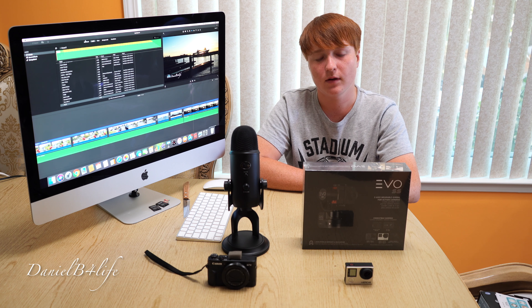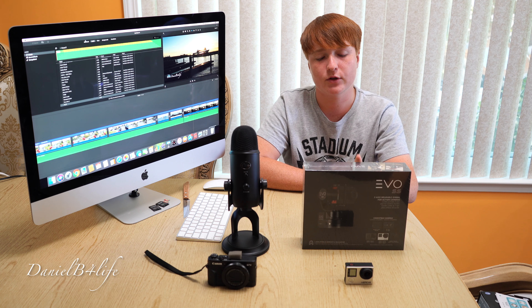Well guys, that's it for this video. Be sure to check out my next video where I do an unboxing and test of this gimbal. Thank you for watching.